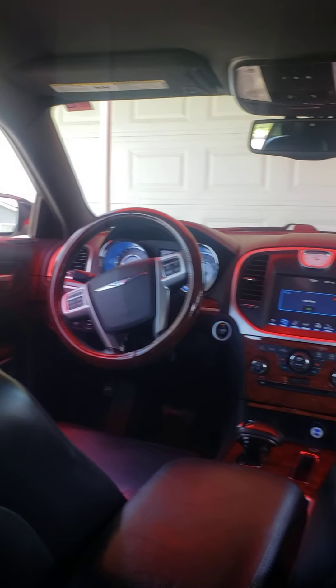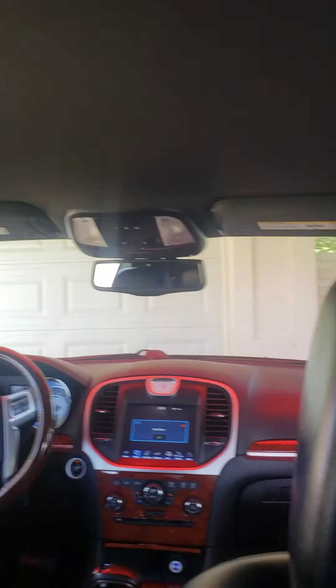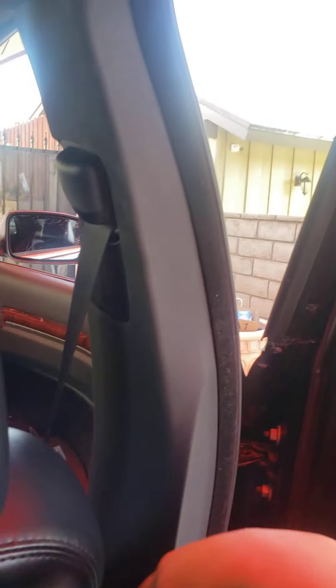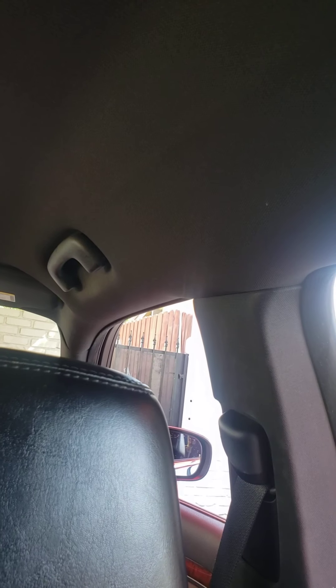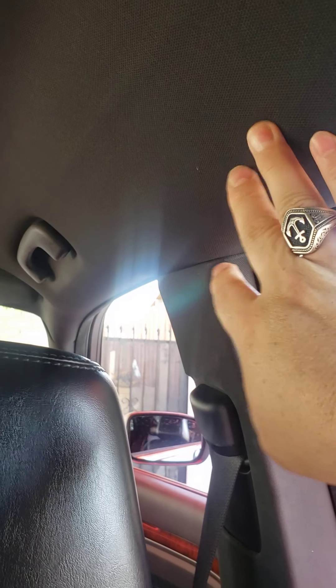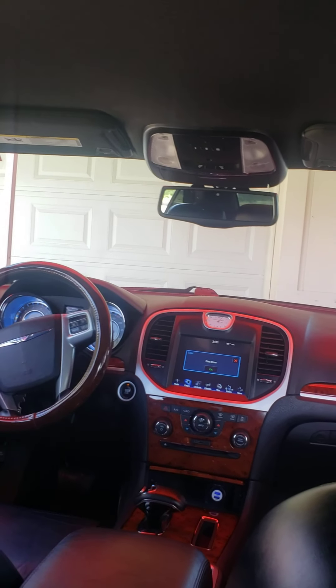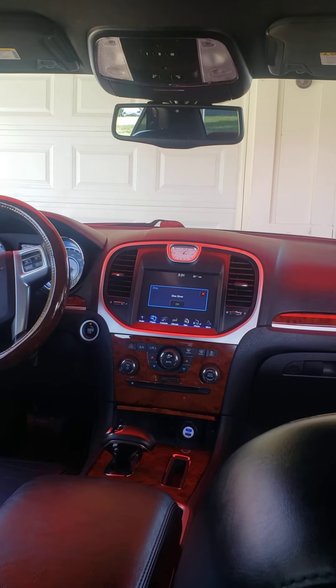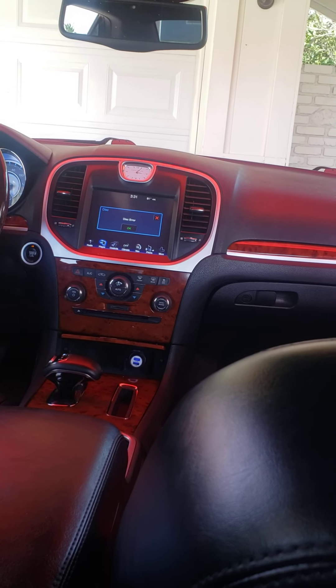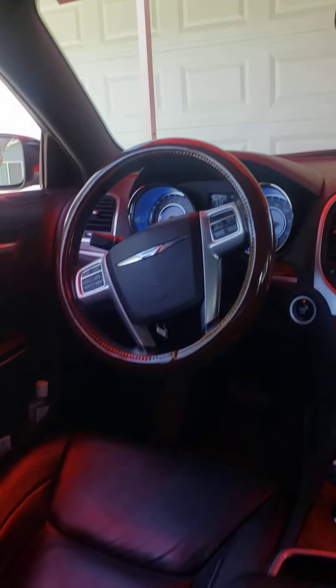Something that I like about this car is that it's not a two-tone. The interior is black on black. Most cars will have the top roof be a light gray and then the bottom part will be a darker color, but the Chrysler 300 is a solid black interior with silver trimming. It also has wood trimming — it's a very luxurious car from the interior.